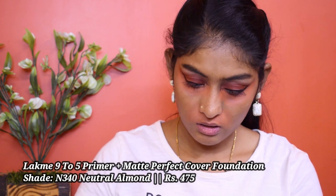Let's go for our base. Starting with color corrector — I'm using this LA Girl Pro Conceal in the shade Orange. I'm going to take off the excess using the sponge. For foundation, I'm using this Lakme 9 to 5 foundation. I'm taking a little bit at the back of my hand and swiping it all over the face. Now I'm going to blend it with my sponge.